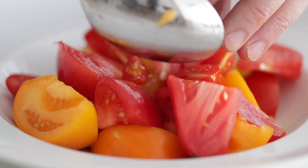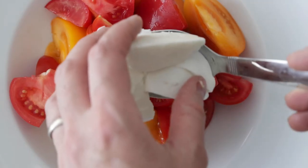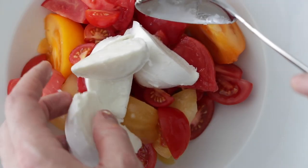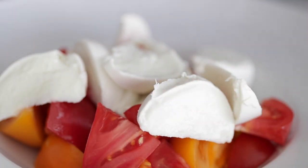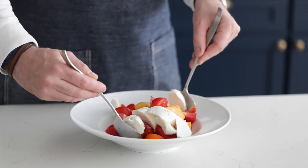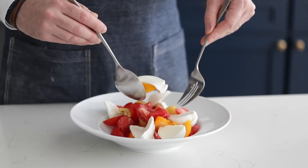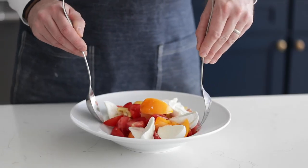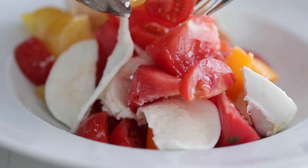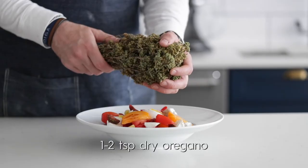I'm going to serve this up in a bowl — you can also do a plate or a platter. Add your tomatoes in there, then hit it with those slices of buffalo mozzarella. As a good ratio, I like to use about four to one, tomatoes to mozzarella. Next, I'm just going to give this a little mix to incorporate everything, because there are a lot of cherry tomatoes that can get stuck on the bottom and I want to bring those up to the forefront.